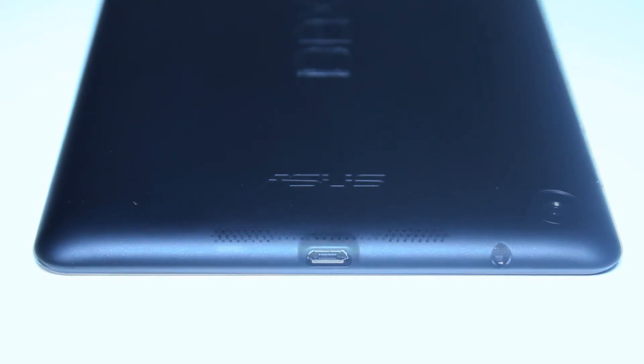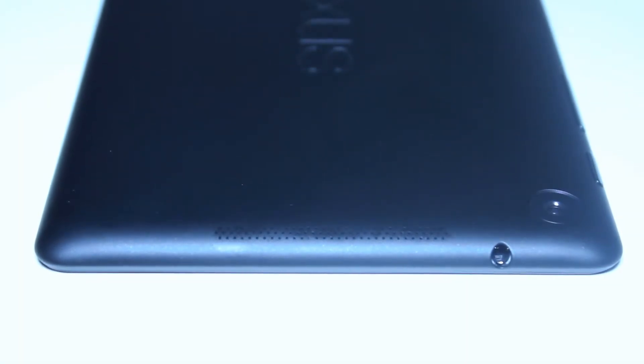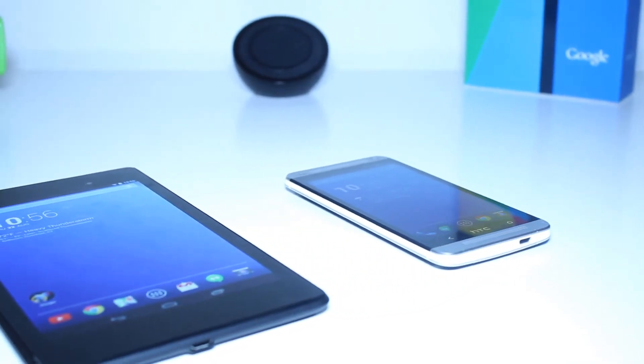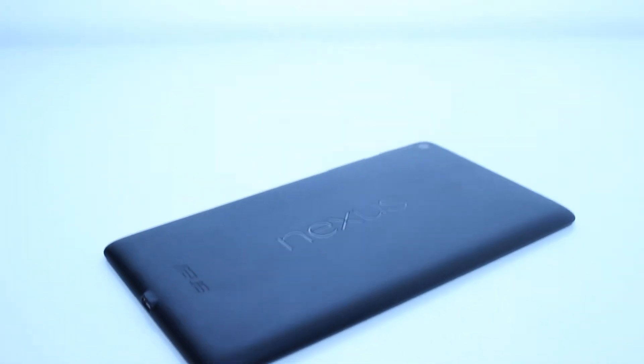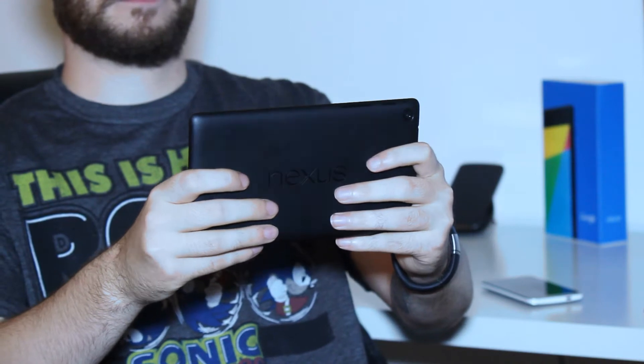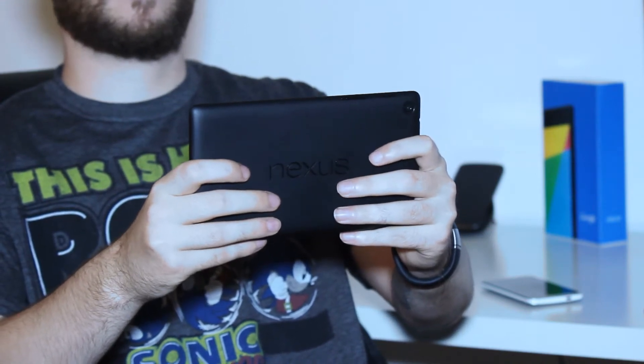One thing that I was really looking forward to is that the Nexus 7 has stereo speakers. They aren't terrible, but they aren't anywhere close to the HTC One. Another problem is the location of them — on the back, right in a spot where your hands are most likely going to be. I find myself covering a decent amount of the speakers often.